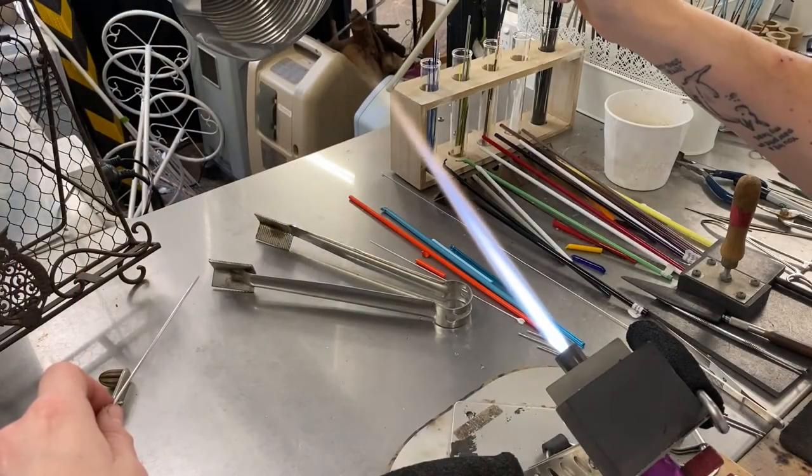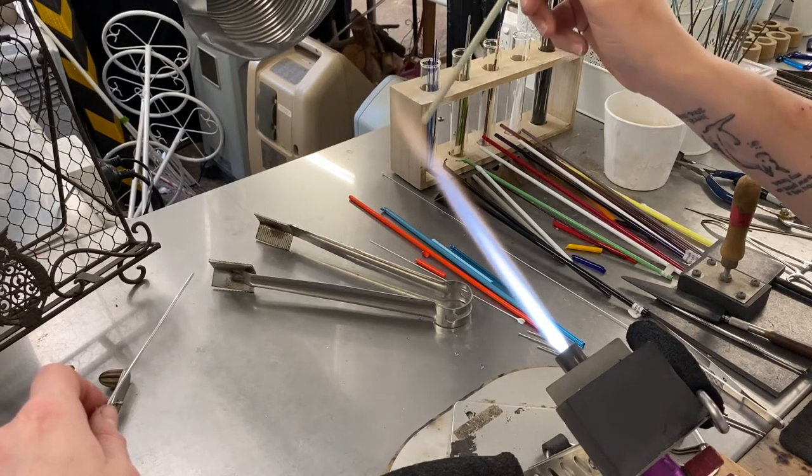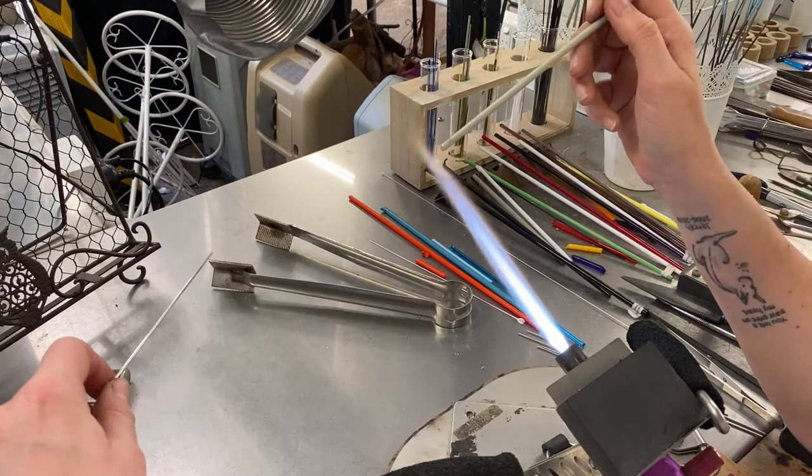Hi everyone, welcome back to a tutorial about how to make a lampwork toadstool plant stake.